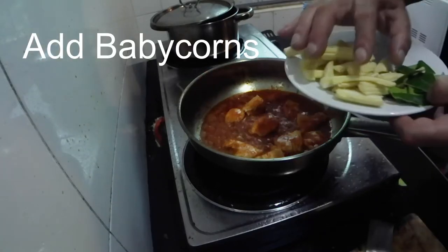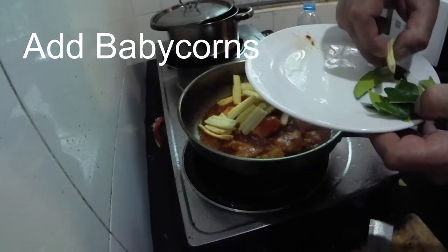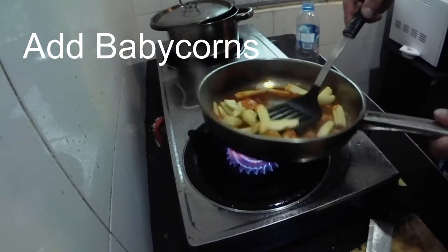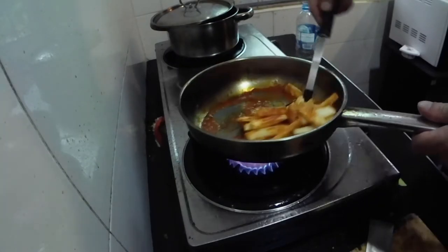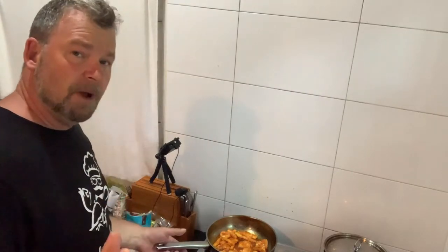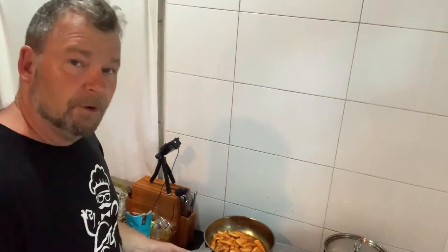Next I'm going to put my baby corns in — they go in there like that. Give that a little stir. I haven't seasoned it with salt and pepper because the fish sauce has got plenty of salt in it. If you need to season it afterwards, you can always taste and put a little bit more in.